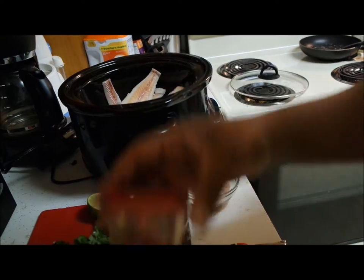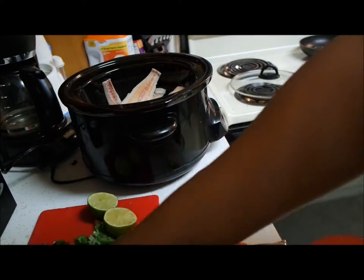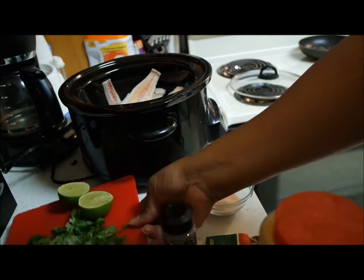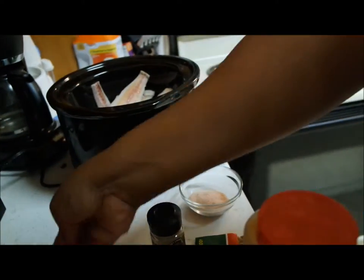For this recipe you're going to need cumin, a little cayenne pepper, chili powder, white pepper, salt, tomato and onion chopped, chopped cilantro, and the juice of one lime.